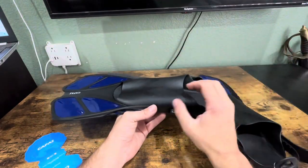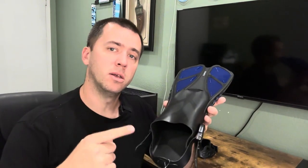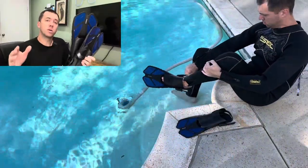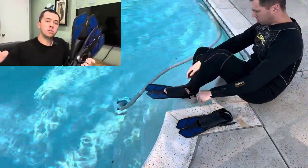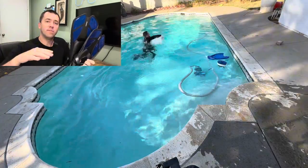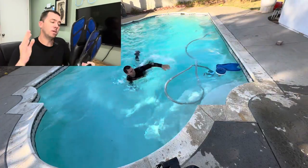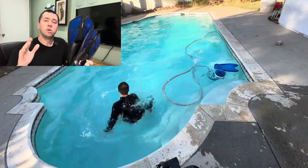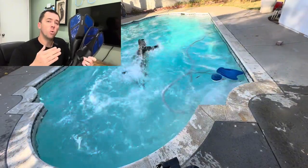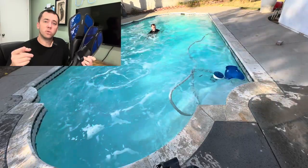I'm really impressed by these. I tried them on in my pool and they were easy to put on, comfortable, and easy to use. You can definitely tell the difference between having them and not having them — these work really, really well. So if you're looking for some nice travel fins, or just fins to have on hand at the house, these are definitely ones you should check out.